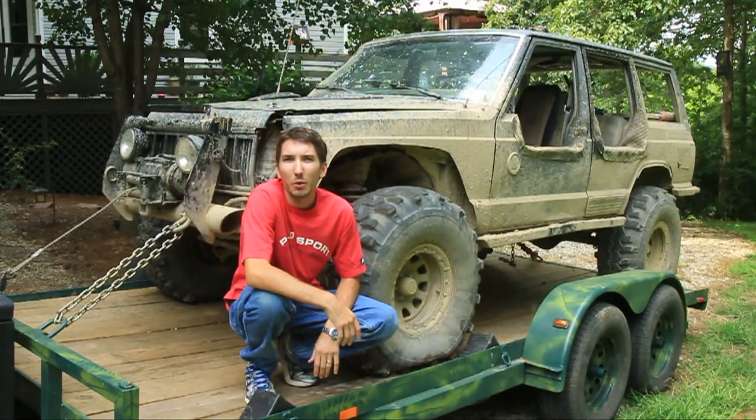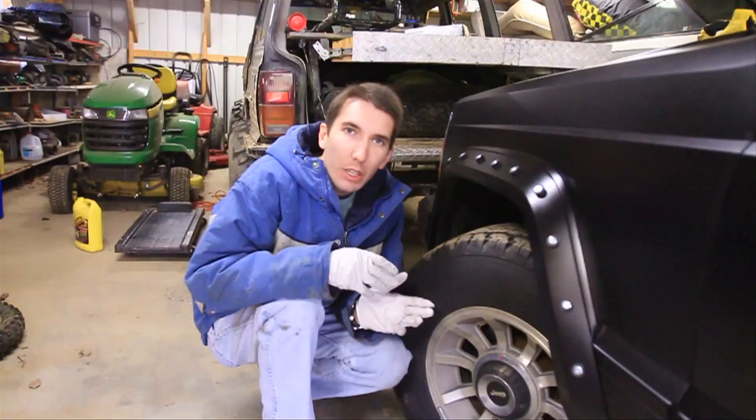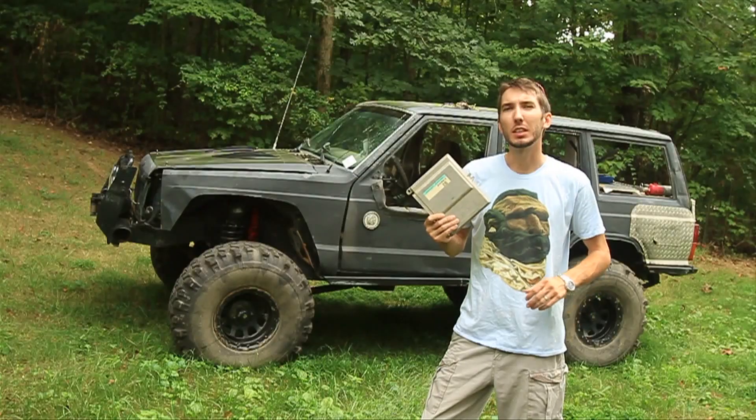Hey guys, this is Matt with Bleepin' Jeep.com. Today I'm going to show you how to key... how to yoke... alternator. Today we're going to show you how to fix it — control arm, ECM, wheel, resistor, brake line. Today I'm going to show you how to build a submarine. Okay, this is the real me now.